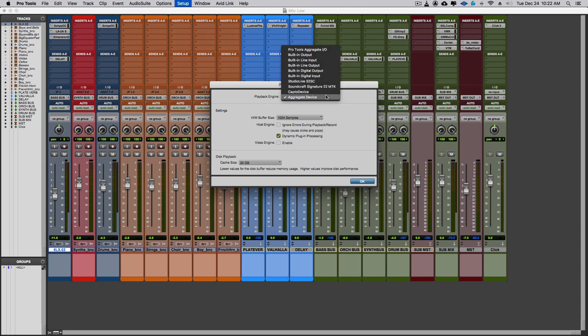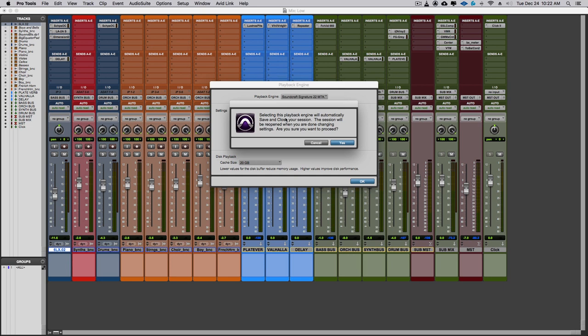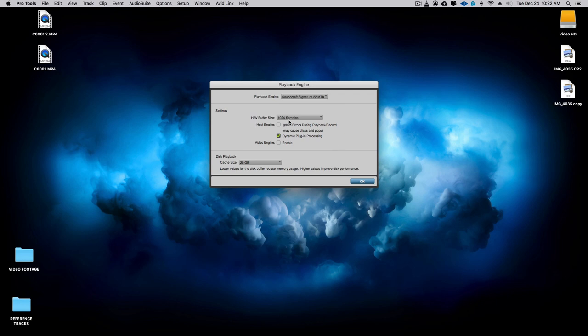Under Playback Engine, go to Soundcraft Signature 22 Multi-Track. It'll ask if the recording interface doesn't match and whether you want to proceed — just click Yes. Then select your buffer size. These settings depend on your computer's power and what you're doing. If you are mixing, set it to 1024 samples. If you are recording, go lower — I normally go at 128. You can go to lower sample rates for your buffer if you have a more powerful system.